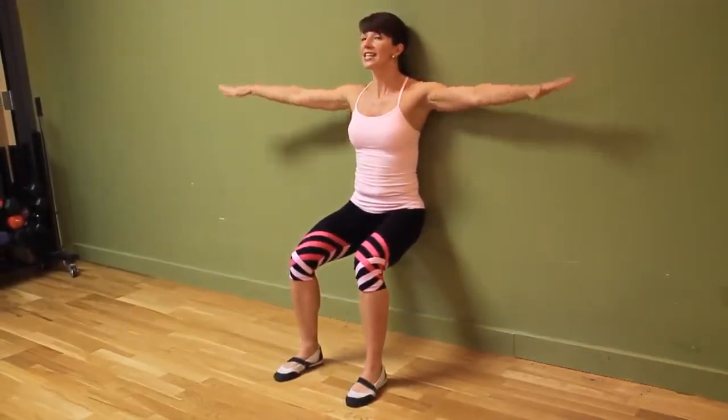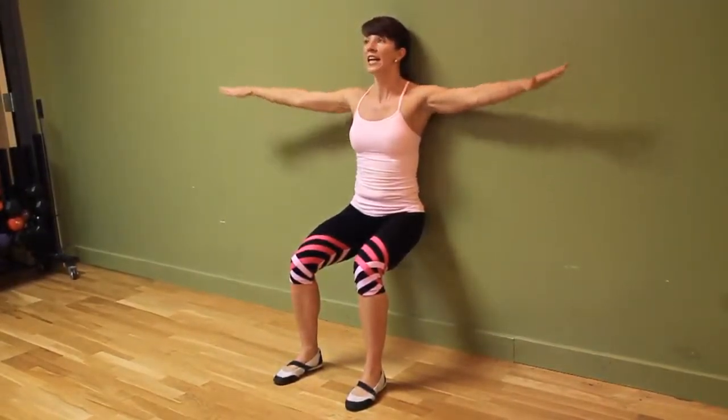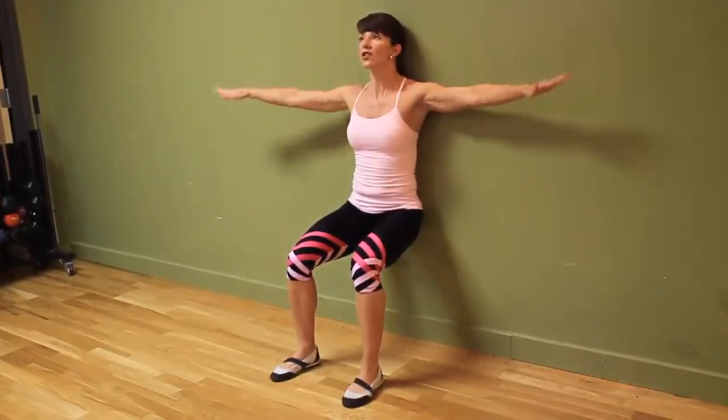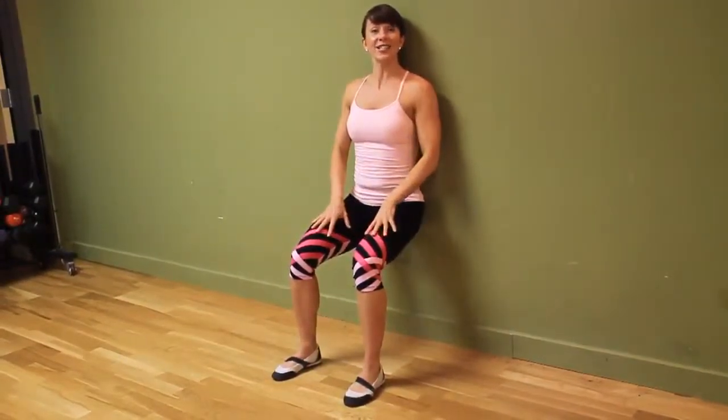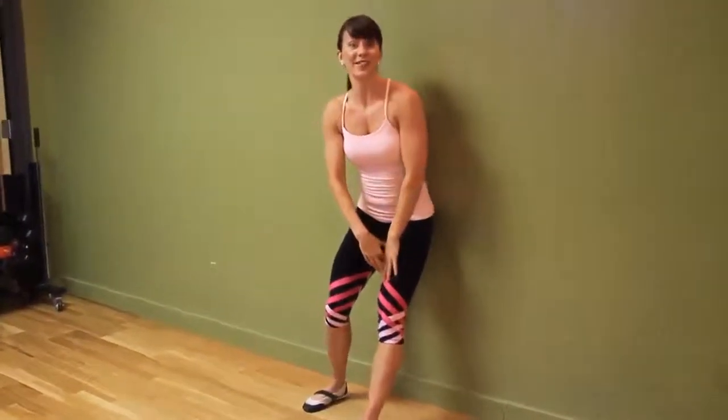Your goal is to get at least 30 seconds. If you can't, start at 15. Each and every week, work up to get yourself stronger to a maximum hold of 60 seconds. That is called a wall sit with arm circles — give it a try!